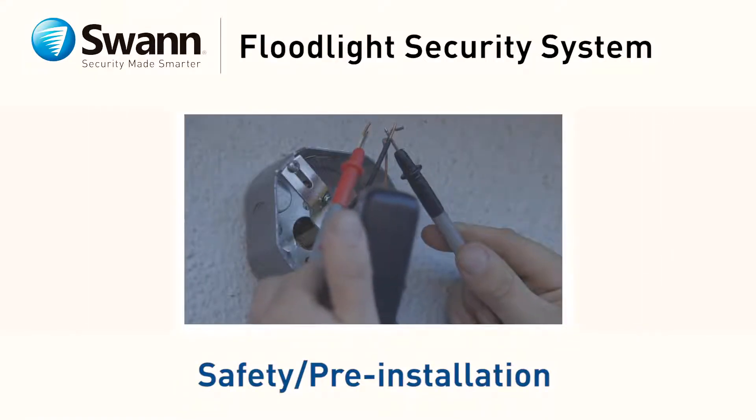In this segment, we'll highlight important safety and pre-installation tips to know before you begin installation.